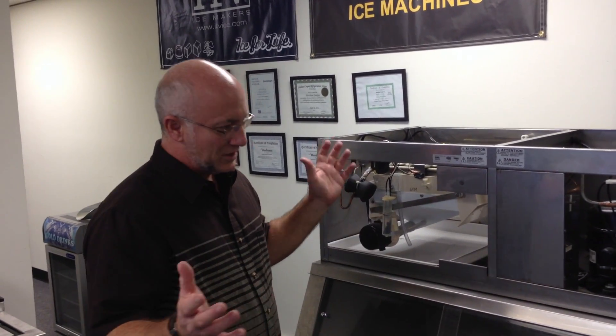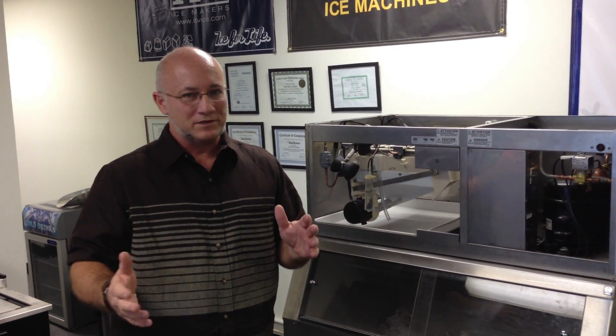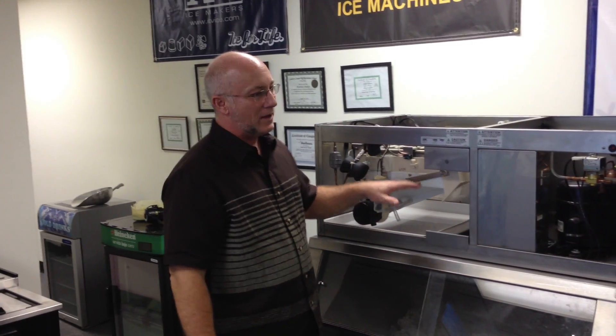Now, 20 to 25 minutes — don't think 'I really want to clean my machine, let me run it for three hours.' Don't do that. It'll eat the nickel plating off your evaporator and your ice machine will be toast, 100% worthless. At 20 to 25 minutes, never go any longer. Your nickel plating will literally be eaten away by the cleaner.